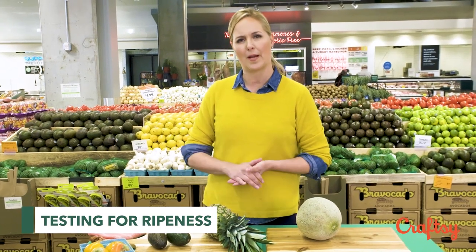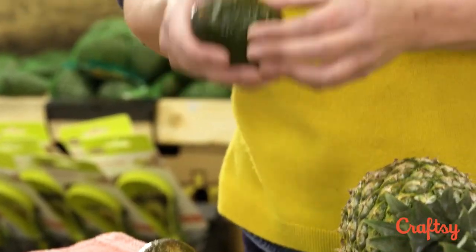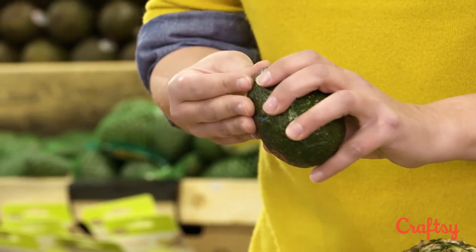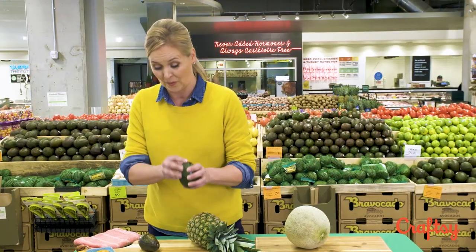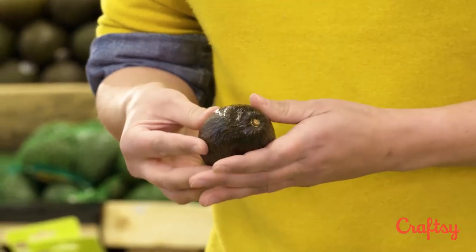We've got all this beautiful produce, but the question is: how can you tell when things are ripe? I've got a couple tricks to show you. One is avocados — I buy these all the time and put them in everything. Sometimes this one's hard as a rock. One thing I like to look at is when you go to remove the stem — if it's hard to get out, it's probably not ready. This one: not ready.